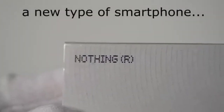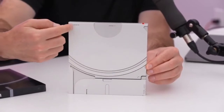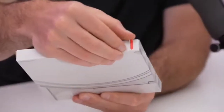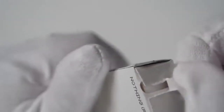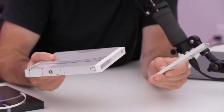Today we have the Nothing Phone 1 for unboxing. It's a new type of phone with a unique box design — it looks like an iPhone charging design. We can open the box from here. This will surely decrease the resale value if you plan to sell it. It has 8GB RAM and 256GB ROM. The box is finally open and we have the front strip.